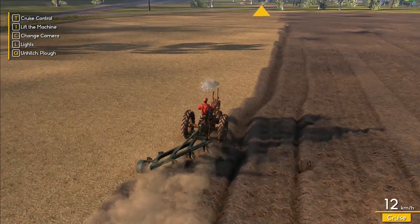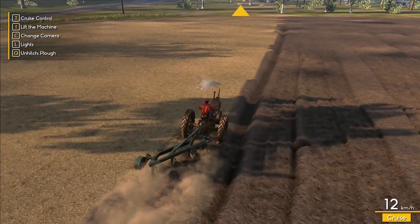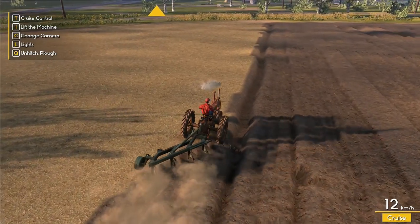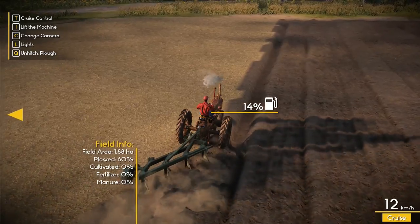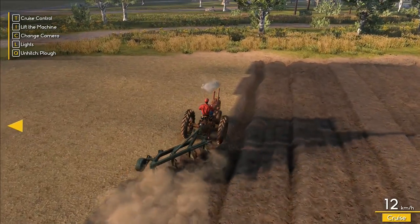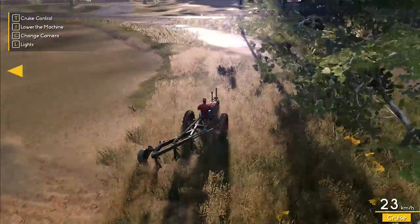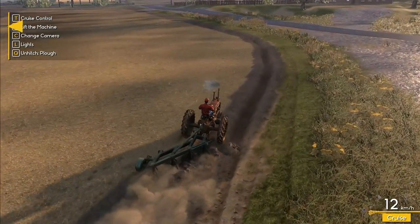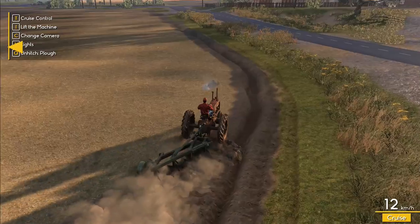Unfortunately the quest information doesn't tell you what percentage is finished on the quest, which is quite disappointing. I really hope they add that in later so you can see a marker saying you're 10% done or 50% done. Fuel is down to 14%. On the field view, we've done 60% plowed, so we do have that if we right-click. I've got to be careful not to run out of fuel while working.